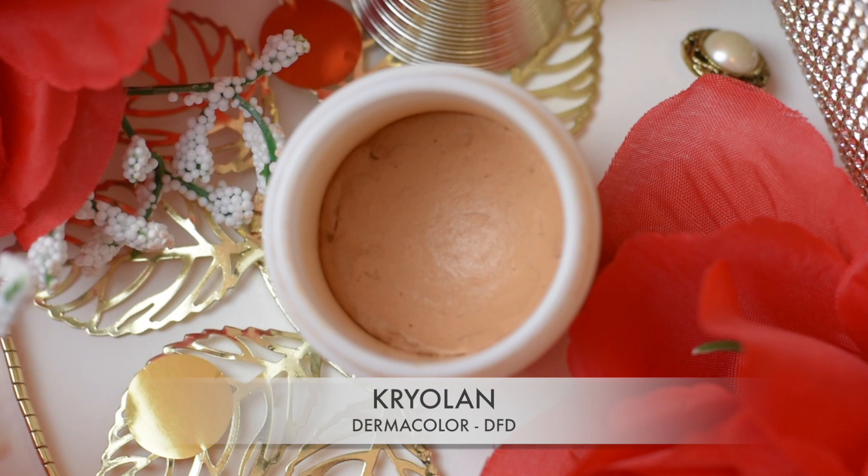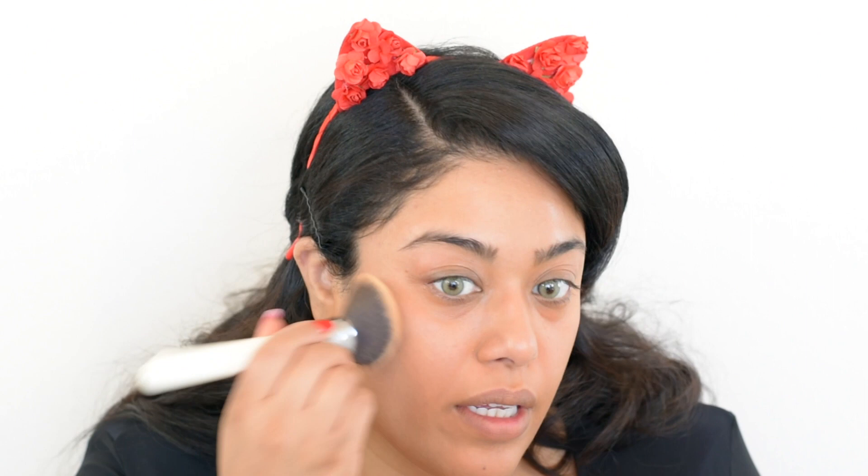If any of you guys are wondering which contact lenses I'm wearing, these are by Desio Eyes in the color Wild Green — they're part of their Attitude collection. For foundation I'm going to be using Kryolan's Dermacolor in the color DFD.